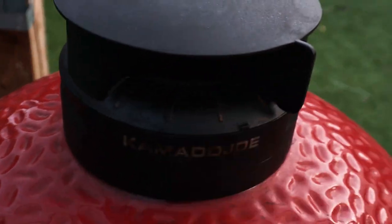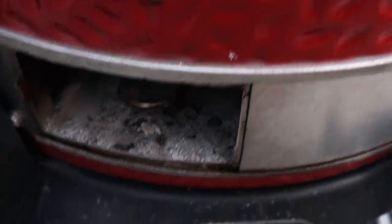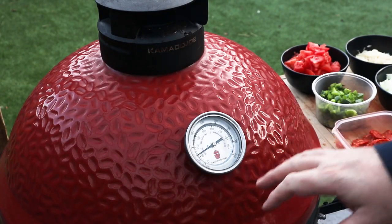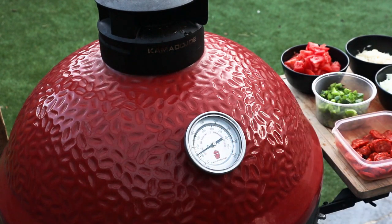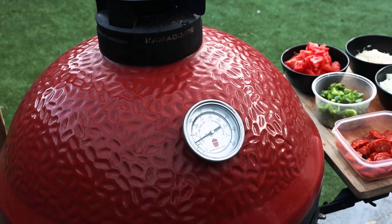Top vent we're just going to open and the bottom vent we've got to open. So it's been about 10 minutes. We're coming up to temperature nicely. We're at about 240 Fahrenheit, 110 to 115 Celsius.